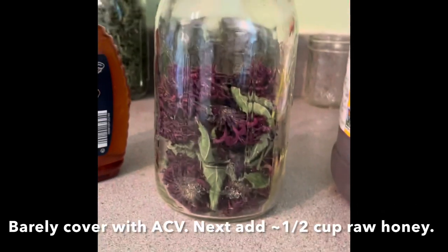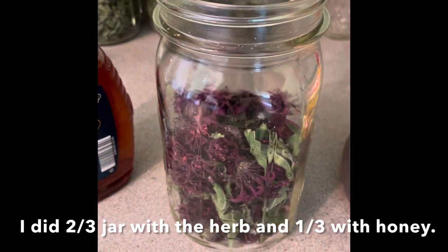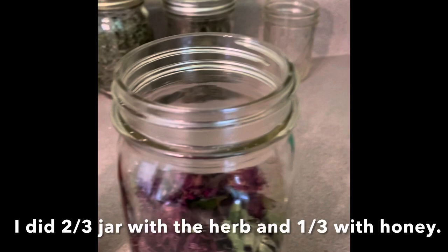Here I have the jar about halfway filled with dried bee balm. I think I'll do half and half, so I'm gonna start with the apple cider vinegar and shake it a little bit.